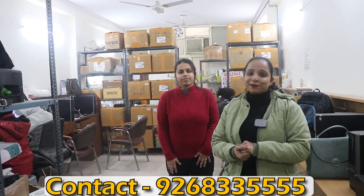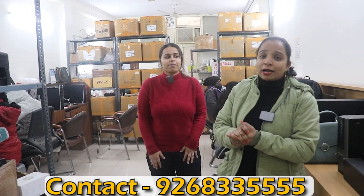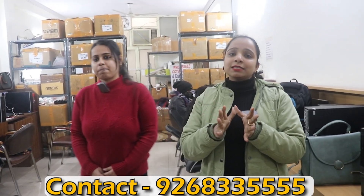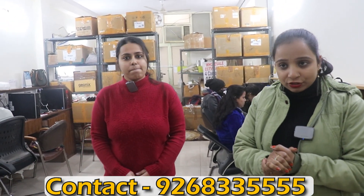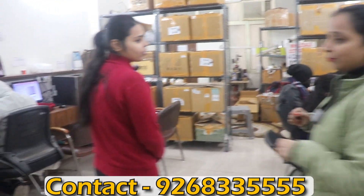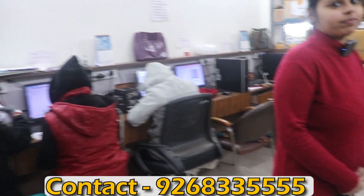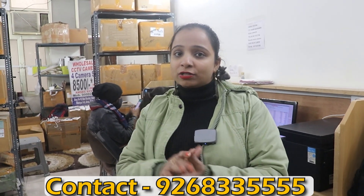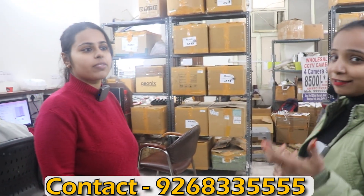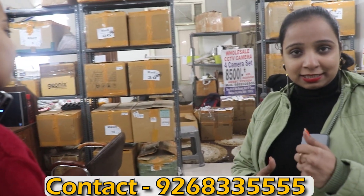Hey guys, how are you all? Today I am going to take you to a firm in Delhi where they have their own manufacturing cameras. In this video, I am going to show you the manufacturing process. Where we are sitting is their call center department, where you can attend and send a catalog. We will also show you the samples, varieties, and prices — what types of prices you can purchase.